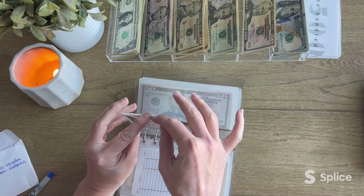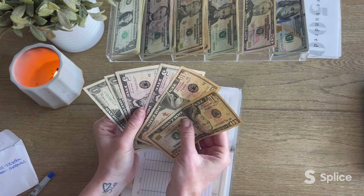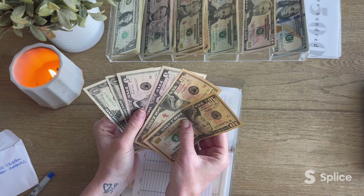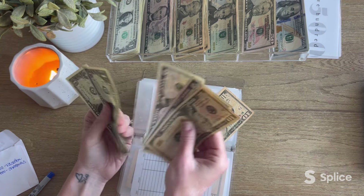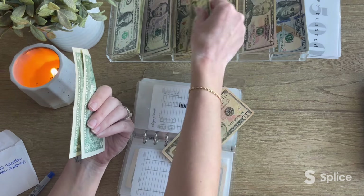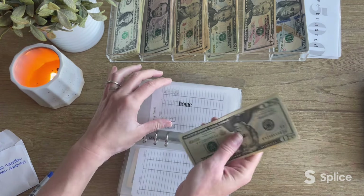Home — let's see: $10, $20, $32. We'll go ahead and grab a 20 — yeah, that works.